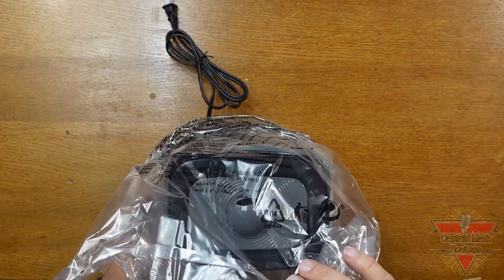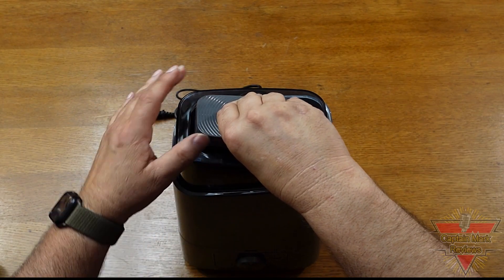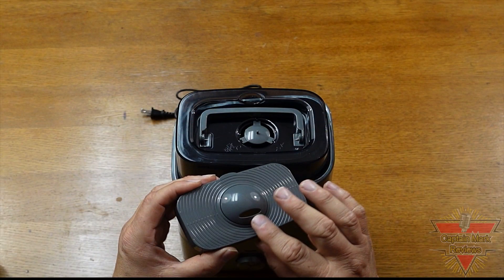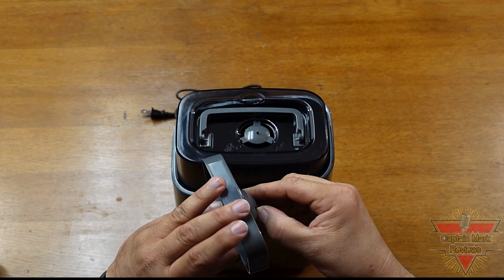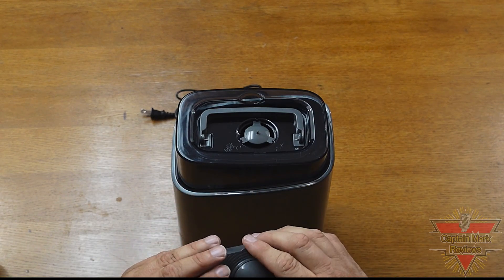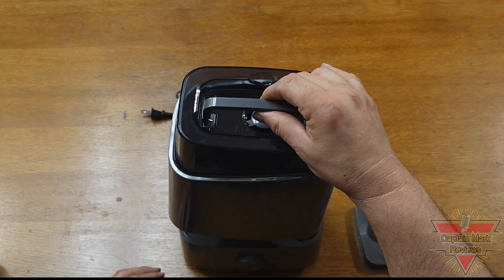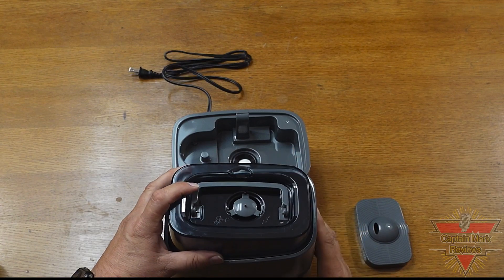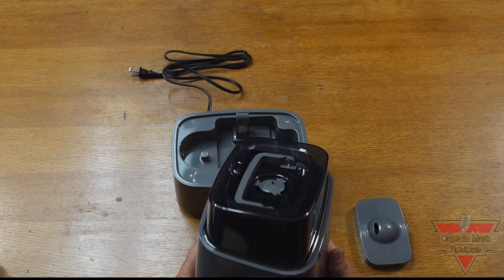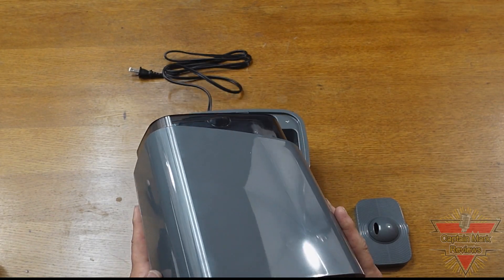Last is the humidifier itself. We'll take the plastic cover off. Here you can see we have a plastic discharge cover with a vent on the top and a little ball that rotates, so you can direct the humidity in any direction you want. There's a plastic hidden handle which you lift up to separate the humidifier — the top part is your water storage tank and the bottom half is your motor part.